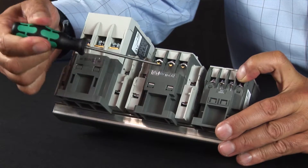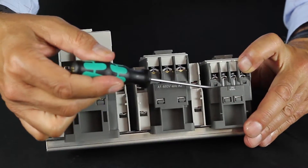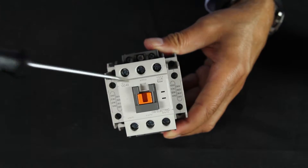Make your connections to the coils on the lower portion of the contactor, and when you add power to the coil, the relay energizes, either activating or deactivating the normally closed or open contacts.